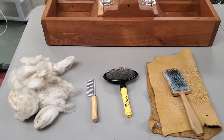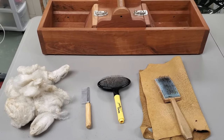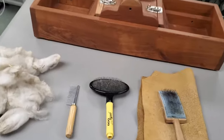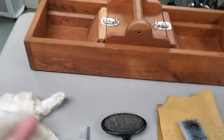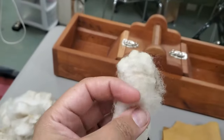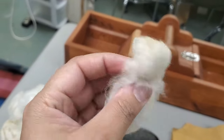Hello, this is Chelsea the Fiber Enchantress, and today I'm going to be showing you how to pick wool. Here I have a fleece that has been washed, but this particular sheep did not have a coat.